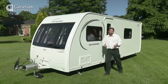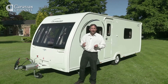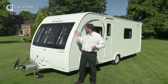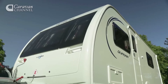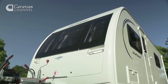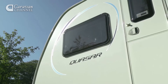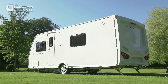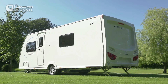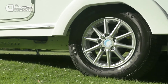Quasar is Luna's entry level range and the 564 is an all new layout for the 2014 season. It gets flush fitting front windows and a larger gas locker, which were introduced to the Lexan and Clubman lineups last season. It also gets a new graphics treatment, but otherwise the one-piece sidewall, the moulded rear panel, the colour-coded awning rails and the alloy wheels were there last year and they're still very attractive.